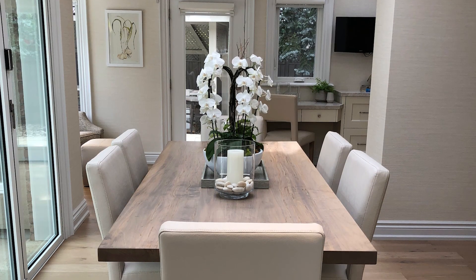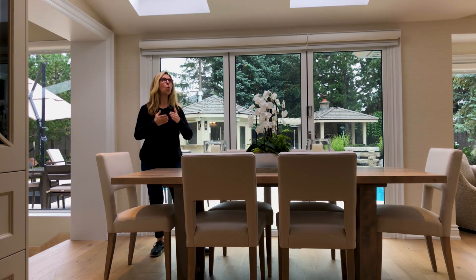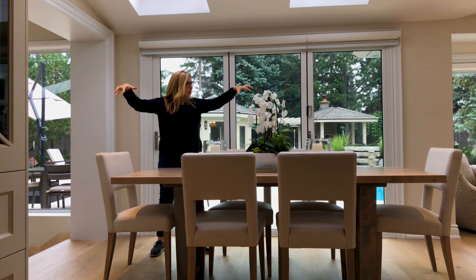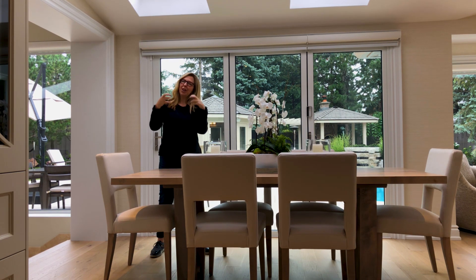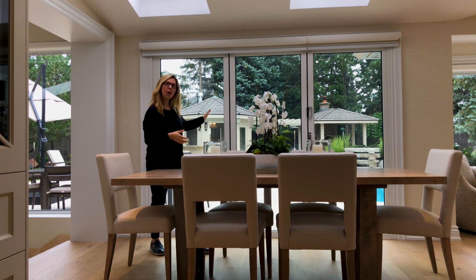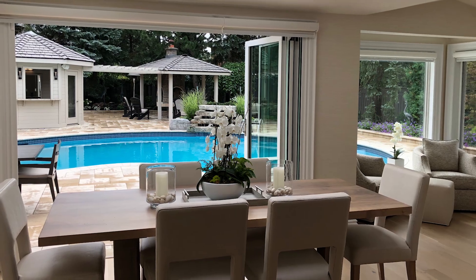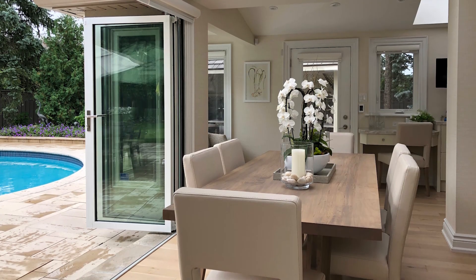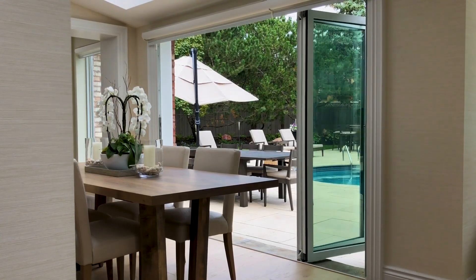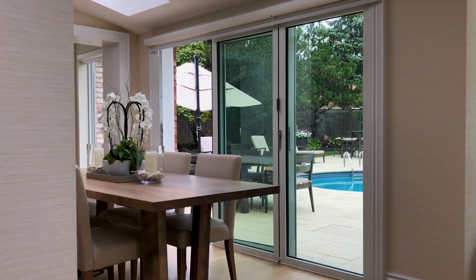Now we step into the best part of the house. This space I'm standing in was originally just a covered porch — the skylights were existing. All we've done is enclose this area, but we haven't enclosed it to the point that it feels like we don't get a sense of the outdoors. By adding a nano wall, we can open this up completely, so we have full-on indoor-outdoor living. This really gives you the feeling that if you want to, you're eating on the patio without being on the patio.